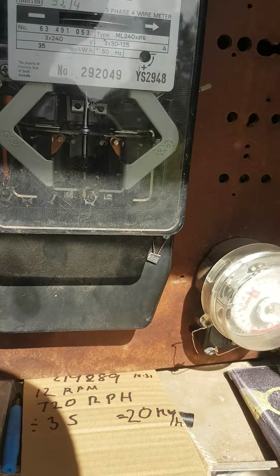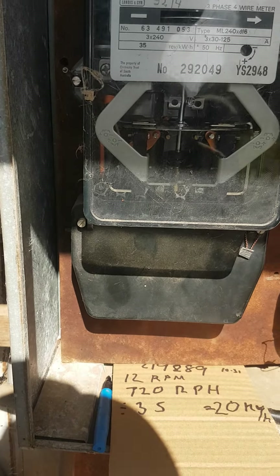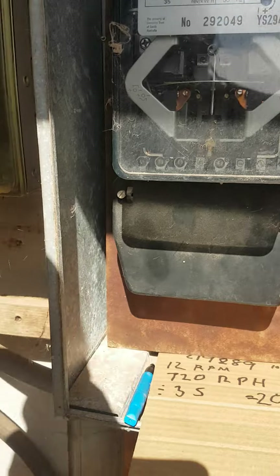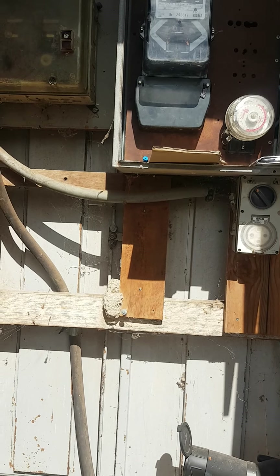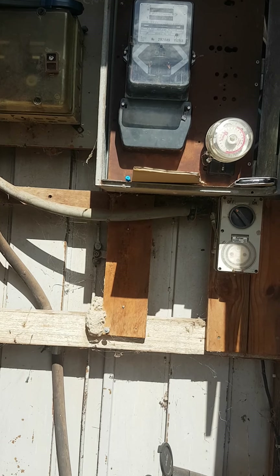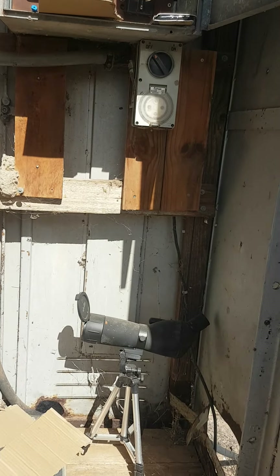The electricity company is telling me that I've used 3,000 times more electricity than normal on a meter that I've had for 25 to 30 years. So this is a quick two-part video to show: a) a meter that's working correctly, and b) a meter that's not working correctly in the second video. This is mainly for myself, but if anyone else wants to use it, you're quite welcome.